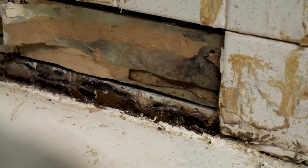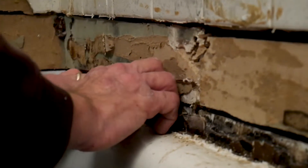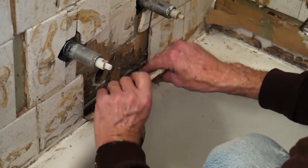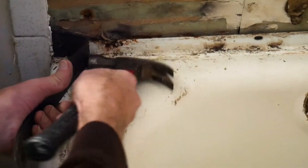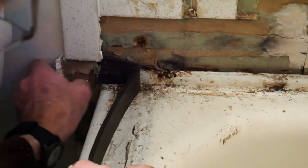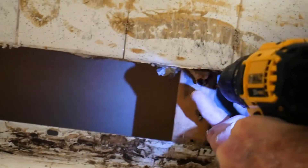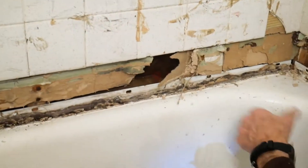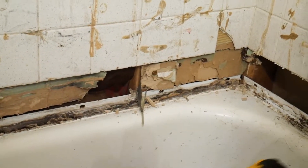Next we took the tiles out, and we made sure to get all the rotten parts out as well. You have to remove the tiles to get the tub out. We also took out pieces of the drywall that was there.